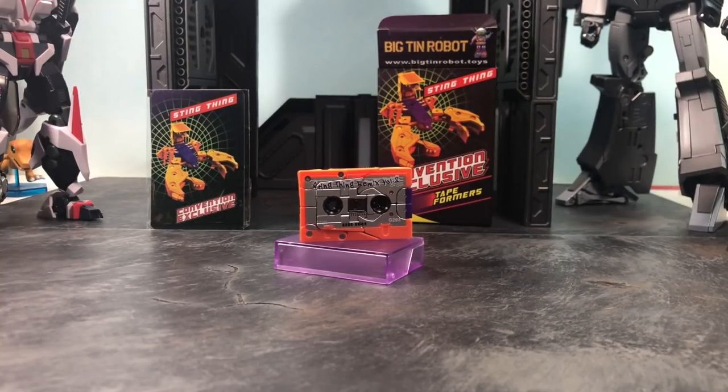Hey, what's up everybody. I'm going to bring you a special look at my friend Big Ten Robot Collectibles. He has a special convention exclusive third-party transformer we're going to call it Tape Formers. It's called Sting Thing — it transforms from a scorpion and back. Normally I don't do transformers or third-party reviews, but this is my boy, I've known him for a long time, and we both decided to collaborate. So let's get into this quick review of the Tape Formers.